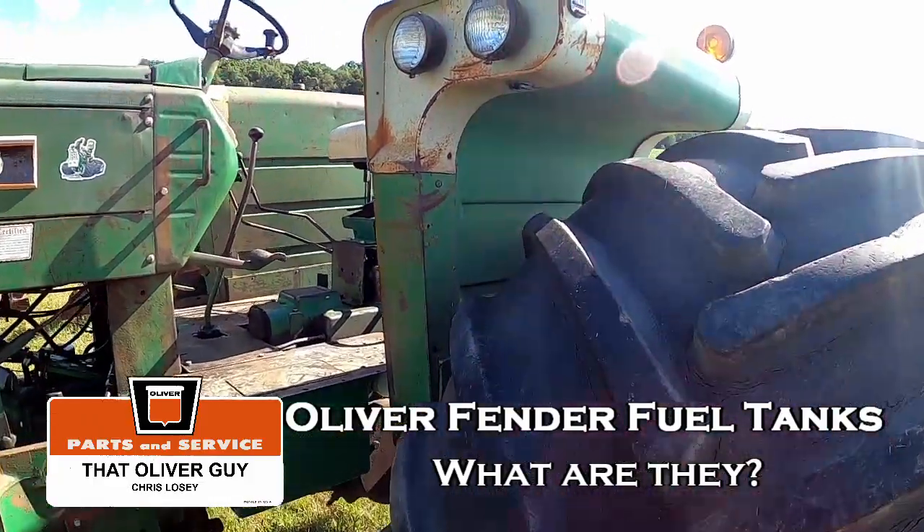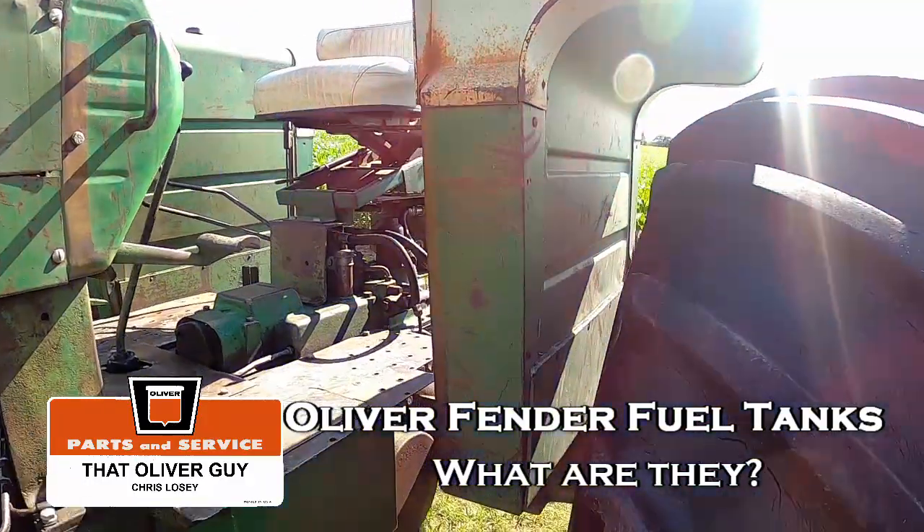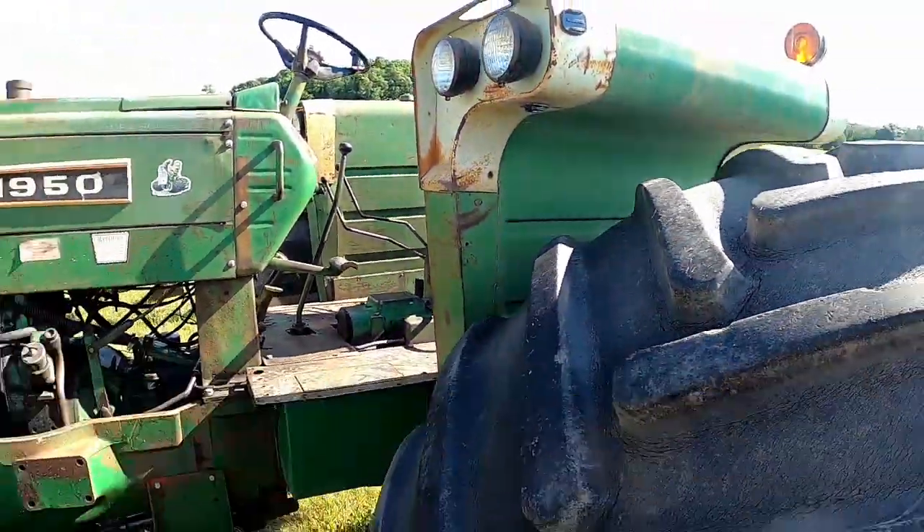Fuel fender tanks. Some people love them, some people hate them. I've been asked to do a little something about them.